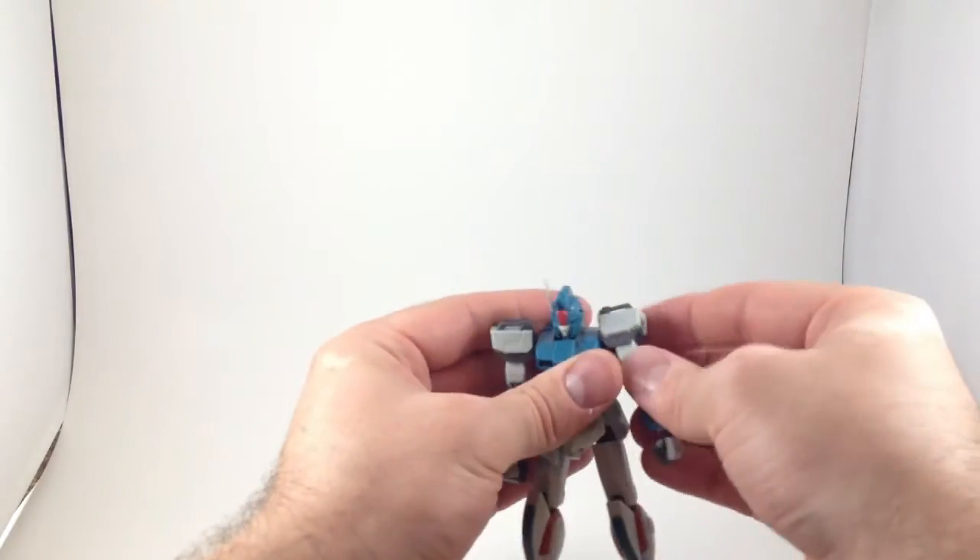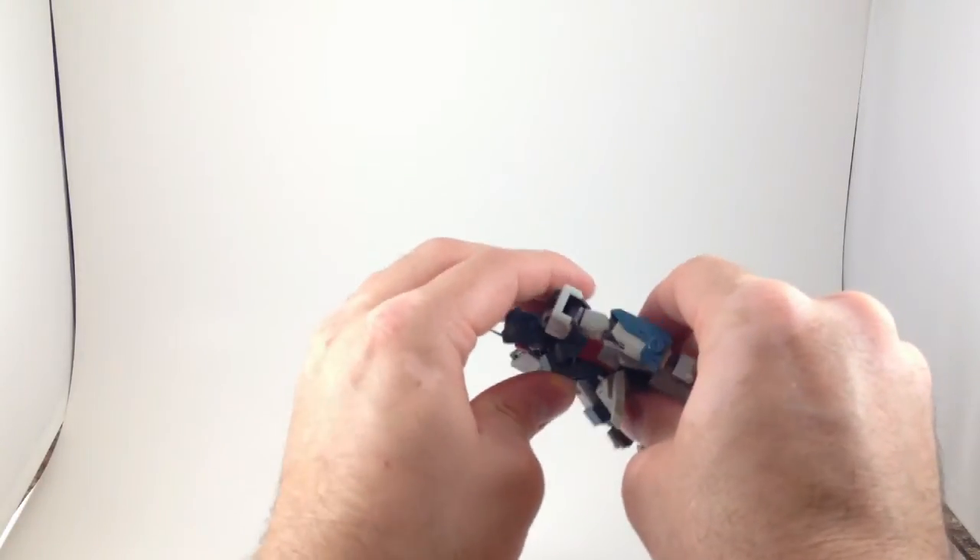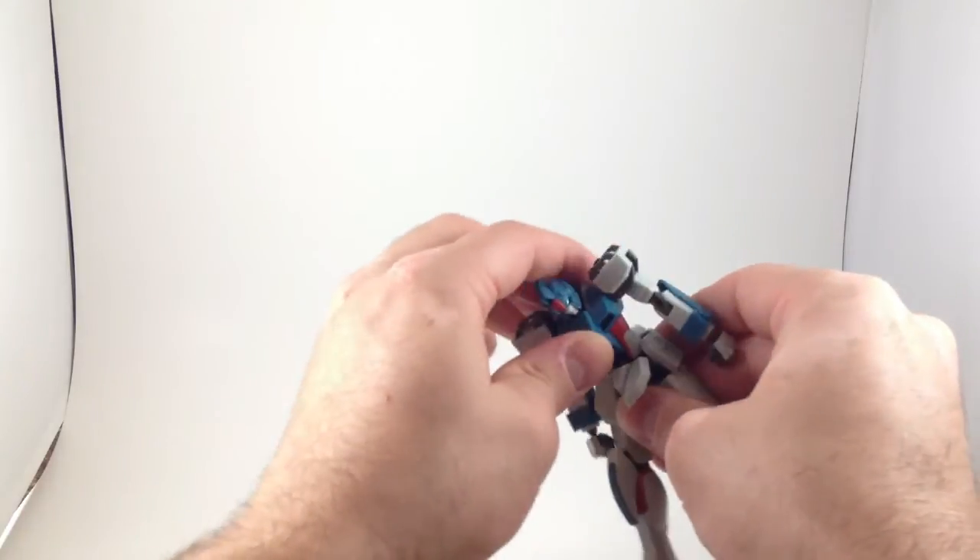Really close to figure articulation on this. Not a whole lot of ab crunch, but enough. And his waist moves. Lots of movement in the head.